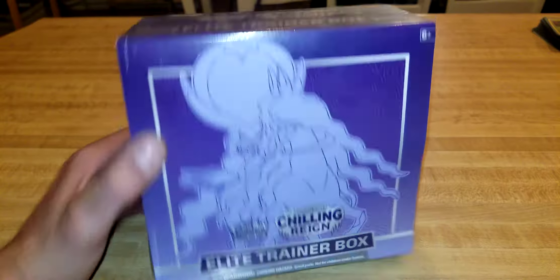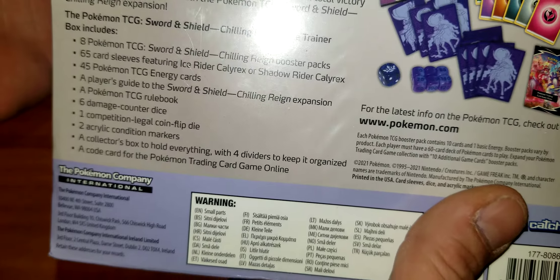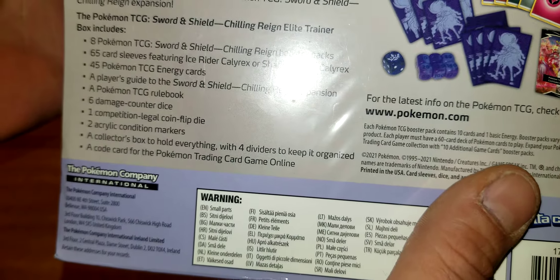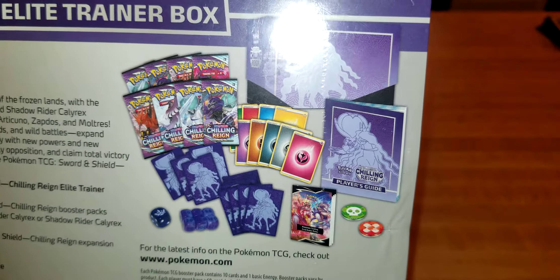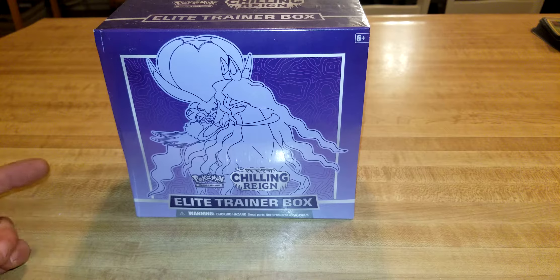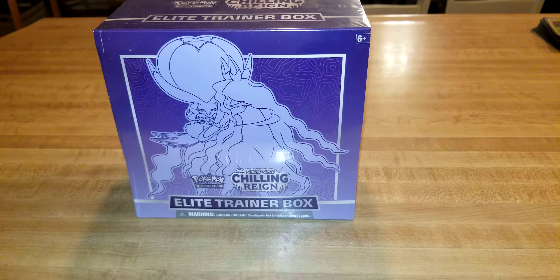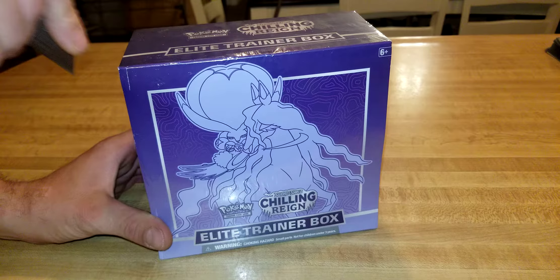So let's see what's included. On the back it says you get eight Pokémon packs, 65 card sleeves, 45 energy cards, a player's guide, a rule book, dice, markers, and a collector's box to put it all in. That's basically an outline of what you get. But you never know what you're going to pull when you open the packs — a holo, reverse holo, something rare. So let's dive on in and see if we can score any cool holos.